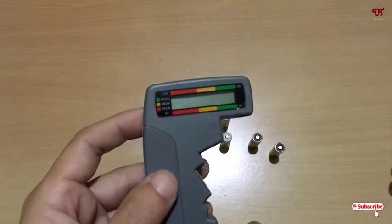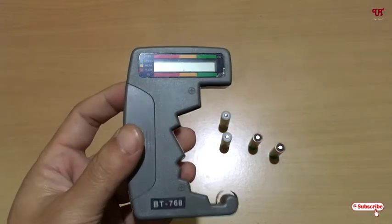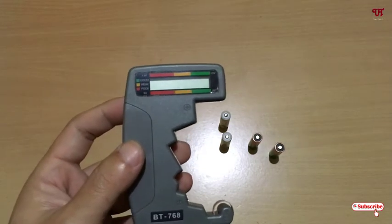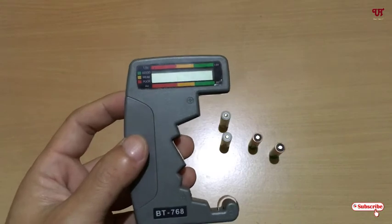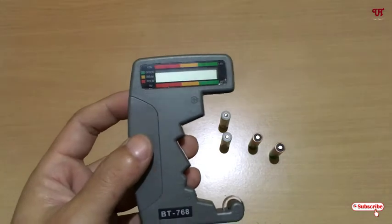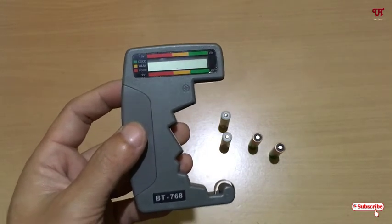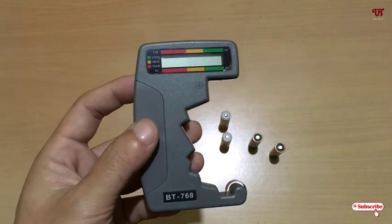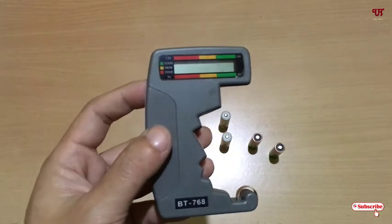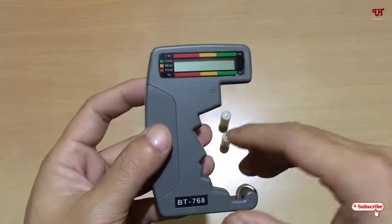By using this kind of battery tester device you can easily find out the remaining charge left in any of your battery cells. Almost everyone uses battery cells — whether double-A, triple-A, nine volt, or other types — and I'm sure someone has thought about finding the remaining charge inside their batteries. This will be a very useful device.